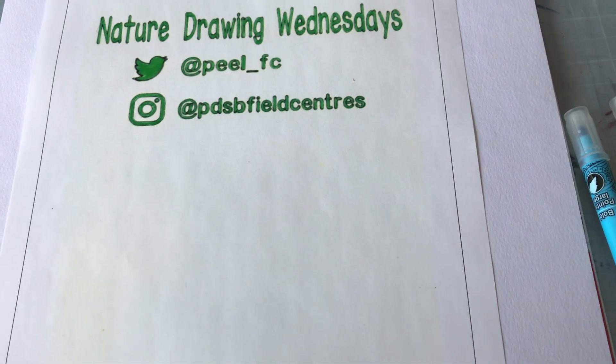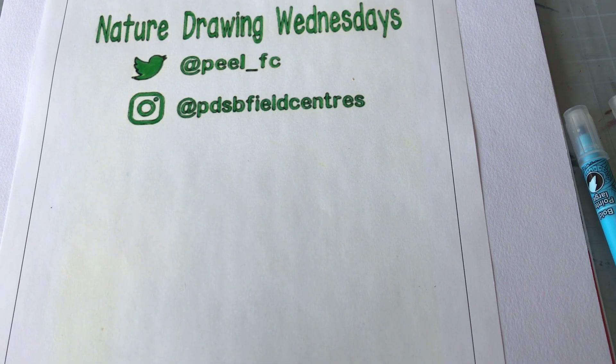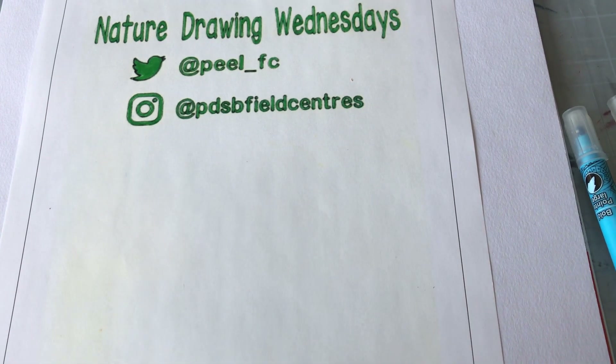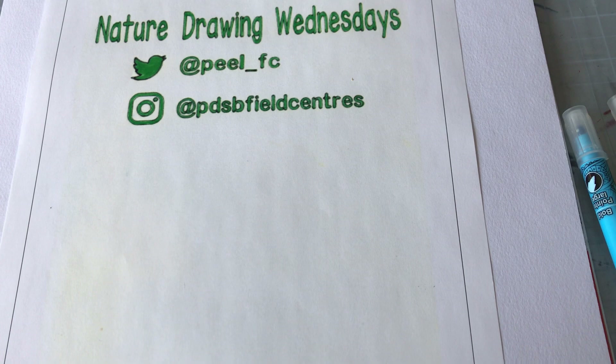Hello friends and nature lovers. Welcome to another Nature Drawing Wednesday with your friends from the Peel Field Centers. Feel free to pause this video at any point so that you can easily follow along at your own speed. Today we are going to draw a tiger beetle.